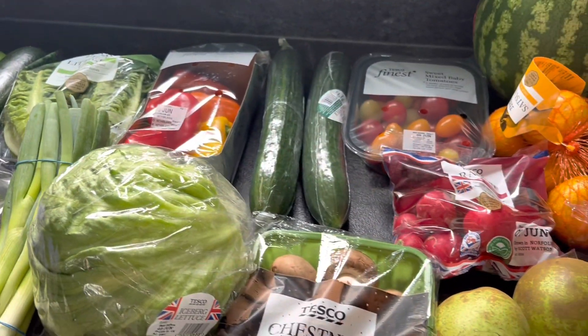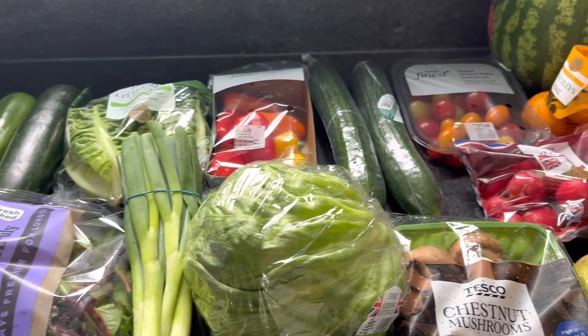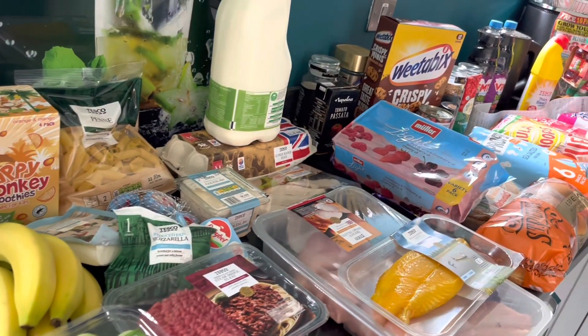Hi guys and welcome back to my channel. I just thought I would show you my Tesco food shop. I've rejoined Slimming World last week — I'll do another video about that — but this is all Slimming World friendly, including Sins, and it came to £102.